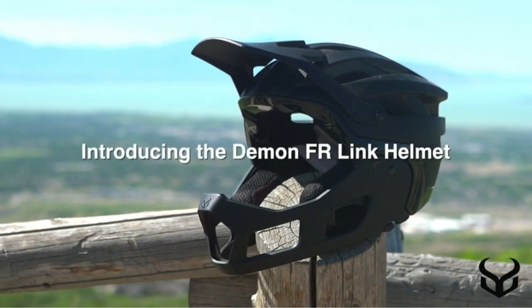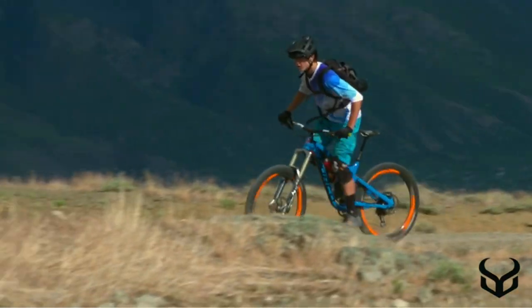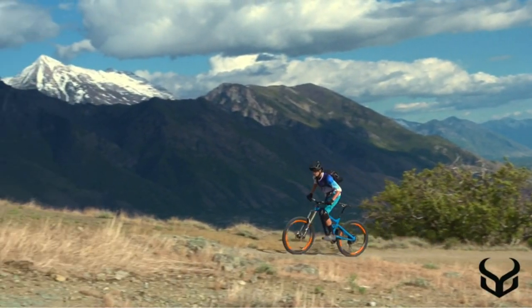Convertible helmets are becoming popular among riders because of their versatility on the trail. These convertible helmets are also perfectly suitable for enduro racing and trail riding.